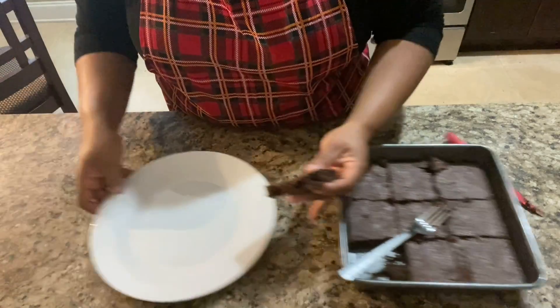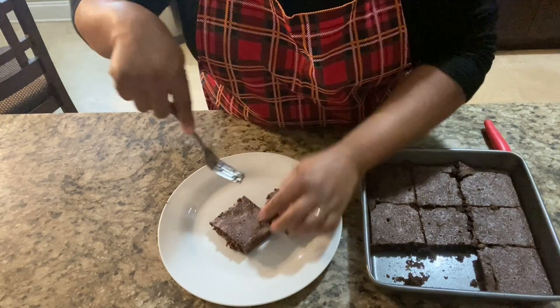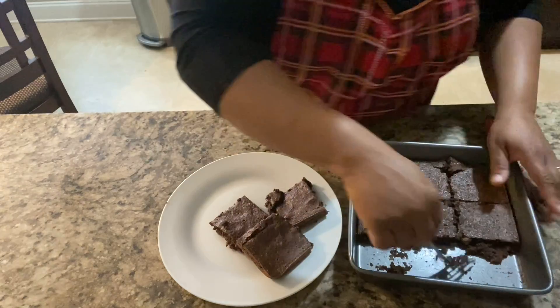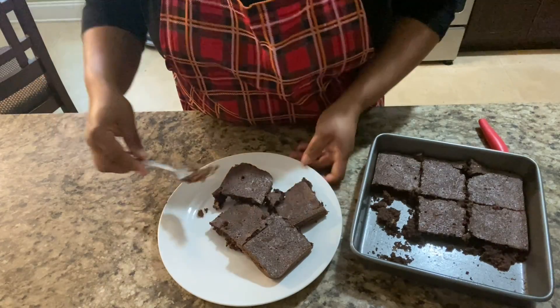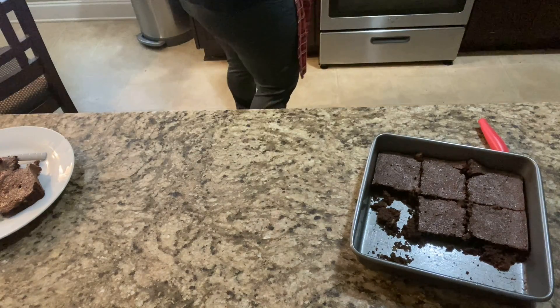They look so moist, and they were very moist. I think the chopped brick chocolate really helped so much, but if you don't have that, you can also use chocolate chips — I just had some in the cabinet. You can see how they're breaking up a little bit — that's because I was too greedy to let them cool off.